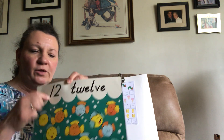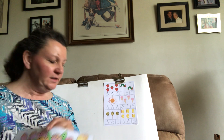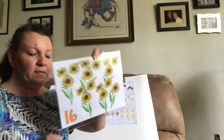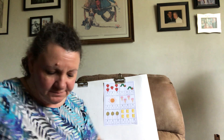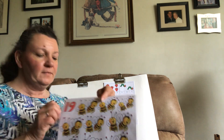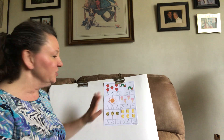Eleven. Twelve. Thirteen. Fourteen. Fifteen. Sixteen. Seventeen. Eighteen. Nineteen. Twenty. So those are all the numbers we've learned so far. Now today we're going to be doing this paper here.